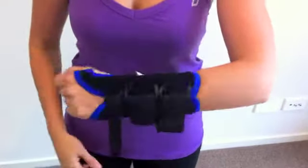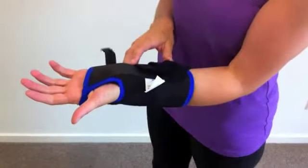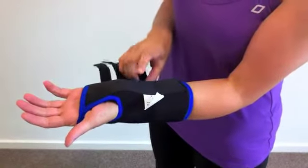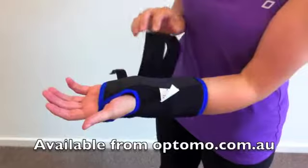As Gabby turns her hand over, you can see that the wrist brace fits comfortably over the thumb and provides good stability with a strip running down the middle of the brace. It's comfortable, durable, and in stock and ready to ship.